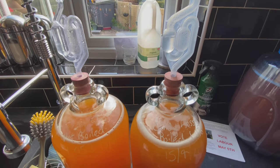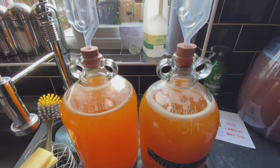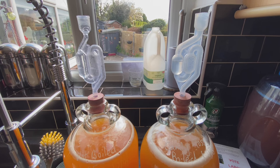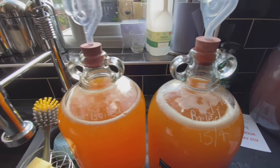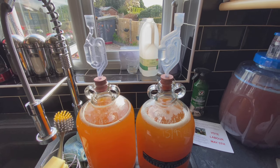The two-day-later update — not boiled on the left, boiled on the right. I think it's fair to say they're both pretty much racing away. The one on the right definitely has a bit more going on, but the one on the left is doing just fine. I think these are going to be good brews. So unless anything dramatic happens in the interim, the next film you see will be bottling.